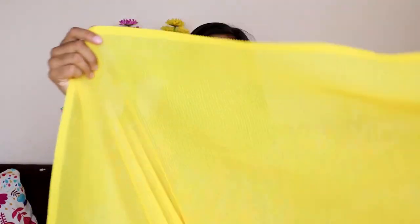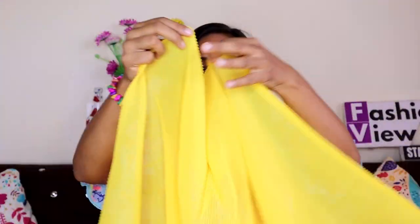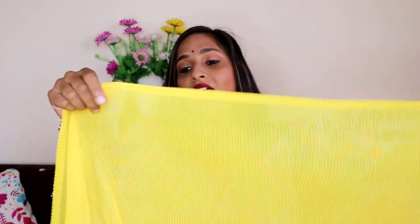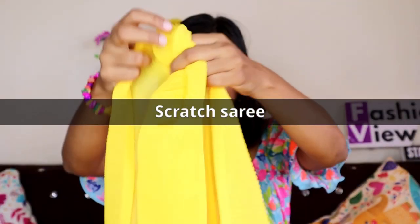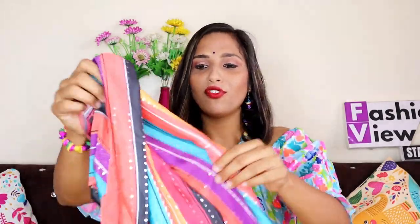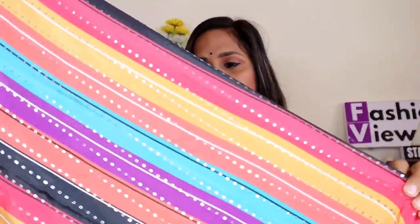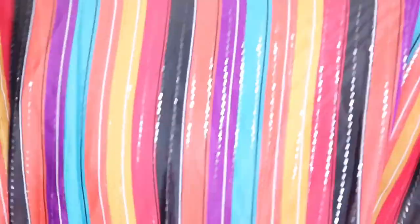The next saree I want to share is a beautiful yellow color saree with stretchable ruffle lines — a very unique style. There are two color options: pink and yellow, and I picked the yellow. With this saree I received a beautiful multi-color lining with star work blouse piece. The blouse piece length is more than 80 cm, so you can easily get a designer blouse stitched from it.